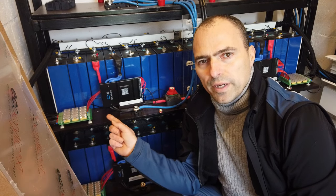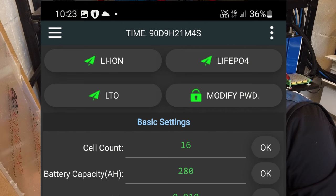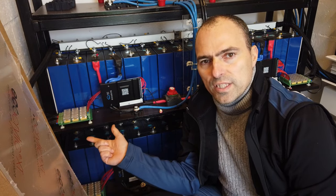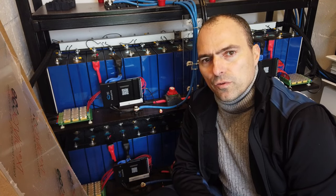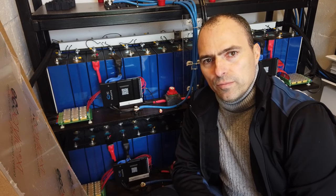Yes, it will work also for lithium-ion. You just choose in the menu between LiFePO4, lithium-ion, and LTO. If you go for lithium-ion, you probably go for a 14S instead of the 16S I use here. As a bonus, I will add the settings for lithium-ion as well — the download will be available in the description of the video.